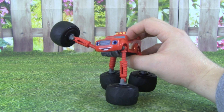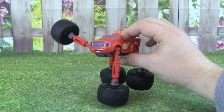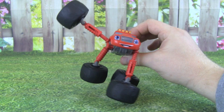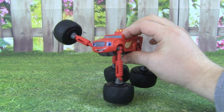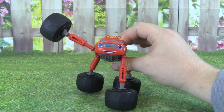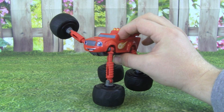Monster Morpher Blaze is such a fun toy to play with. You can put him in so many different positions, turn his tires up and down, left or right, and you can play with him in so many different ways. I hope you enjoyed this video today with Blaze and the Monster Machines. Please don't forget to subscribe to Kid Friendly TV for more daily fun toy videos.